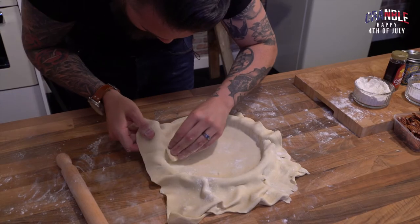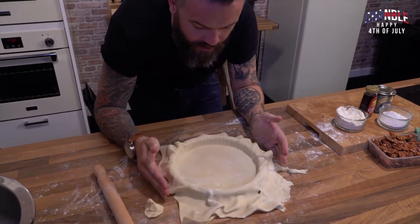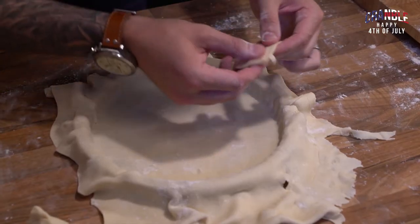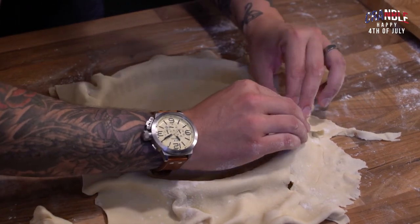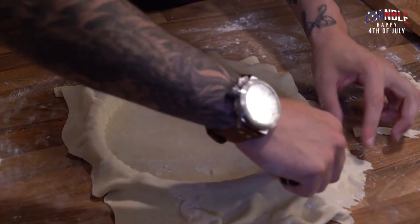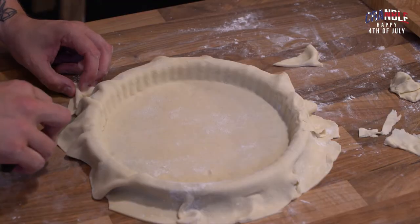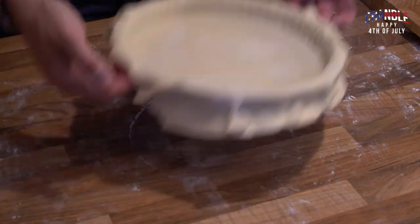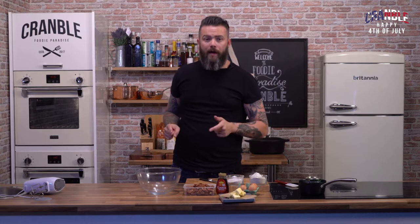You can see the ridges of the ribbed tart case with this technique. When you put this in the oven it'll shrink, so make sure you leave an overhang to trim off once it's cooked. If you've got any broken pieces, just take a little bit of pastry and push it on. Trim it a tiny bit to make it manageable, then whack it in the fridge for about 15–20 minutes to rest before blind baking.